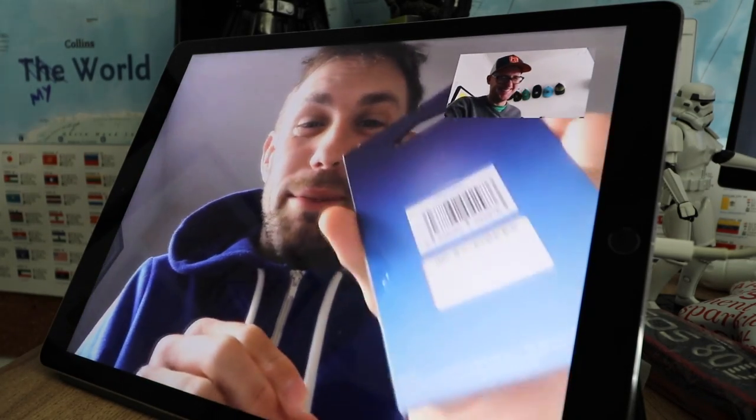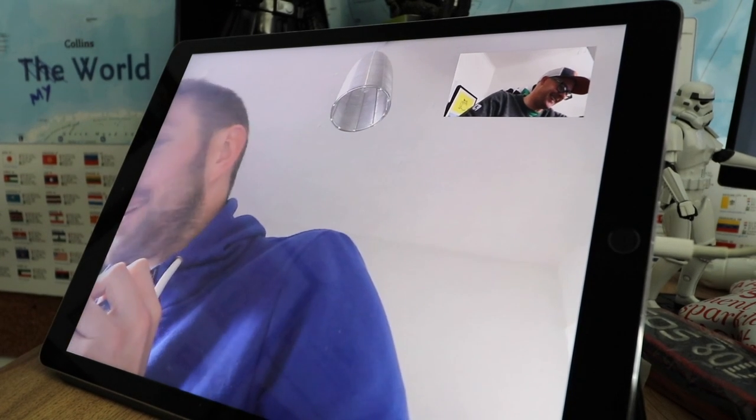I better just get my sim out and start loading her up. I'll see you tomorrow. Thank you. Bye!